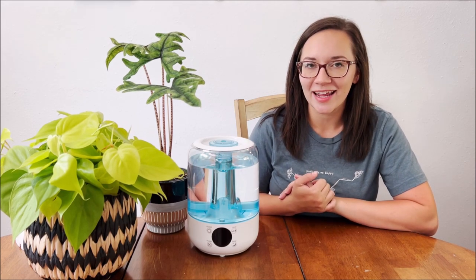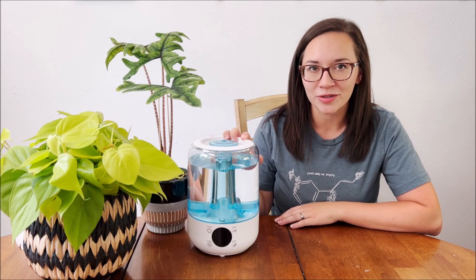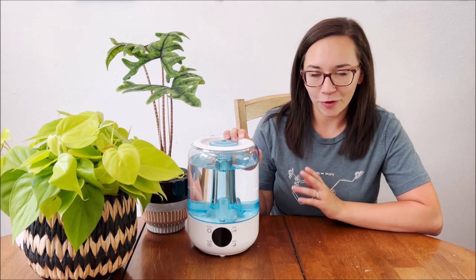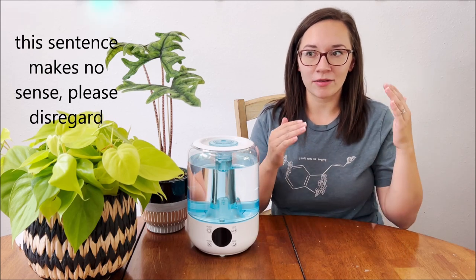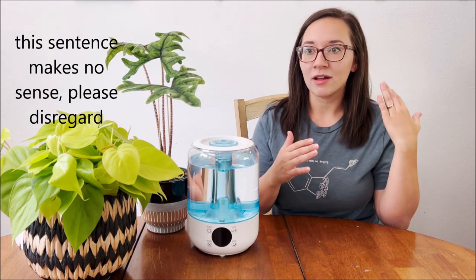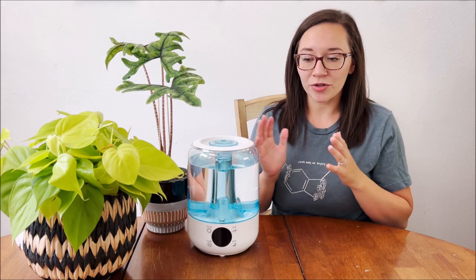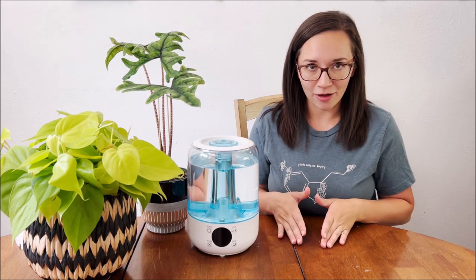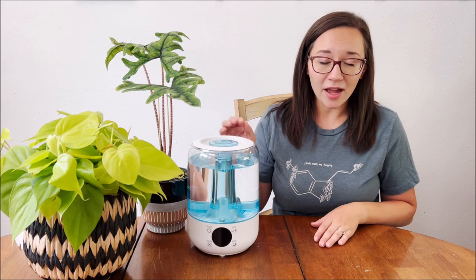Hi everyone, welcome back to my channel. If you're new here, my name is Jess. Today I wanted to talk about how to use humidifiers for your houseplants, or to increase humidity for your houseplants. I wanted to cover the humidity measurements, what safe levels are for you, and what to keep in mind when using humidifiers to make sure you're staying safe, because there are risks to using humidifiers.